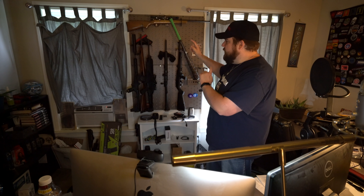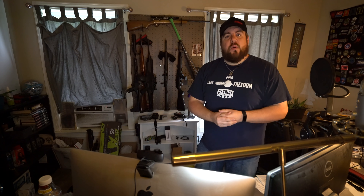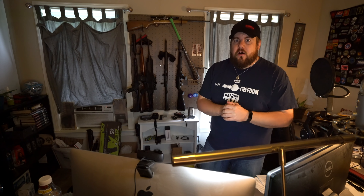I've got something cool. This is being replaced by something from a brand called Hold Up Displays. They reached out and said hey, we want to do a whole bunch of stuff with you. And I said all right, let's start with replacing this organizer in my office.